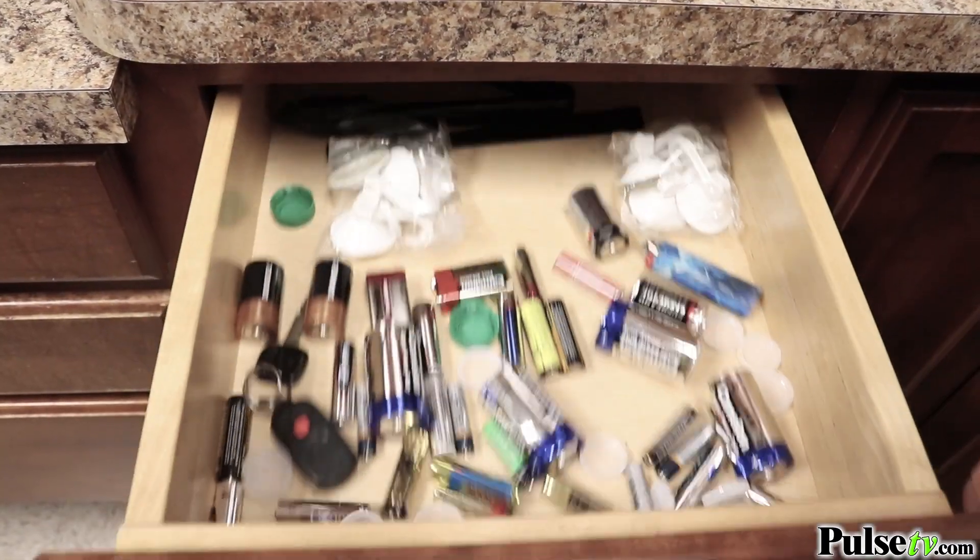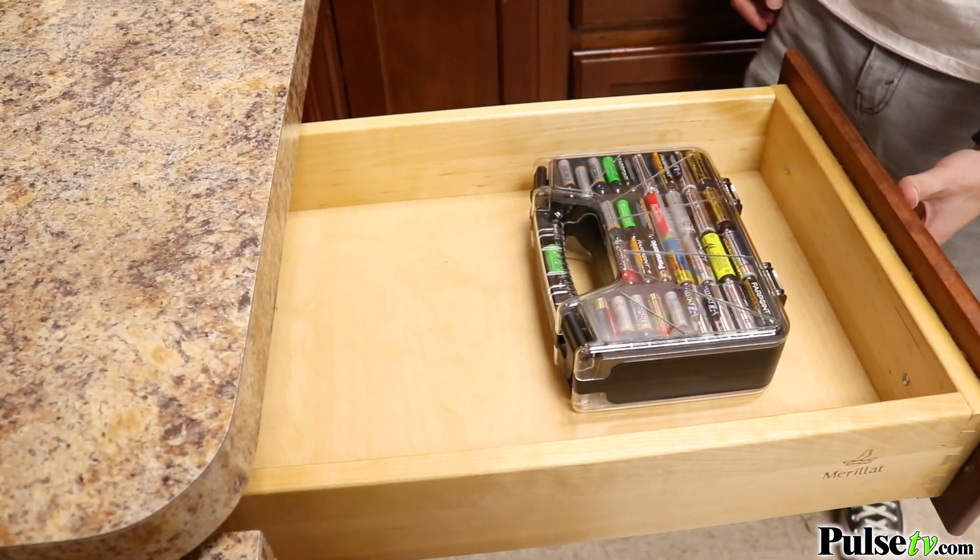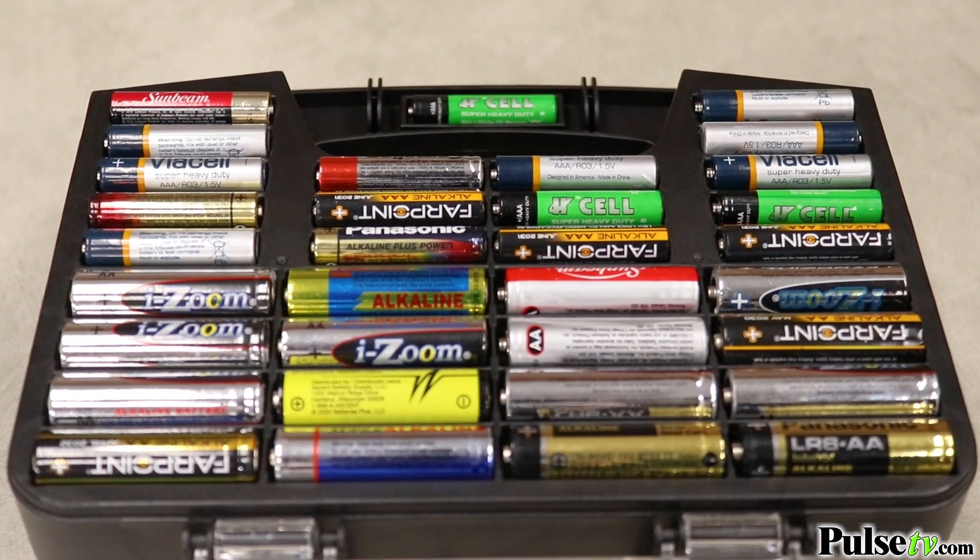Hey, it's Ian and Monica, and today we have the Battery Caddy. It's a great way to declutter that junk drawer and keep all your batteries in one place — anything from your D batteries to your button cell and everything in between.